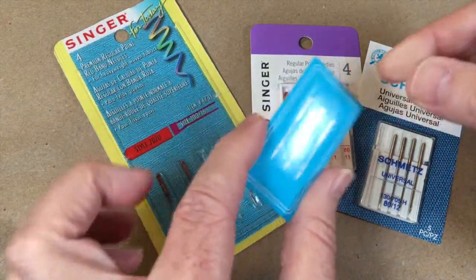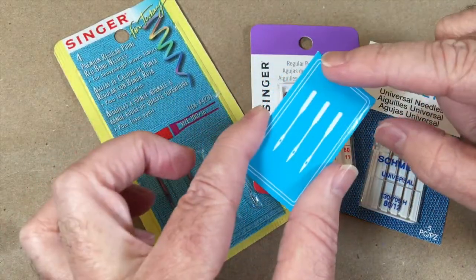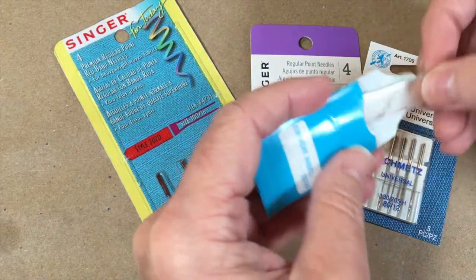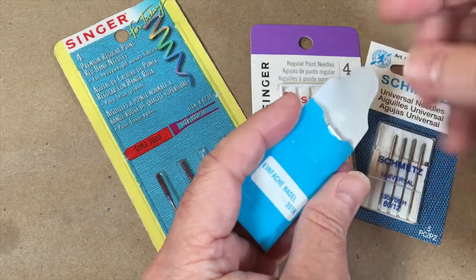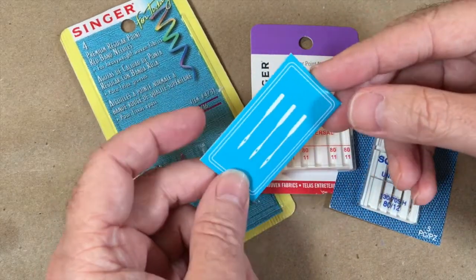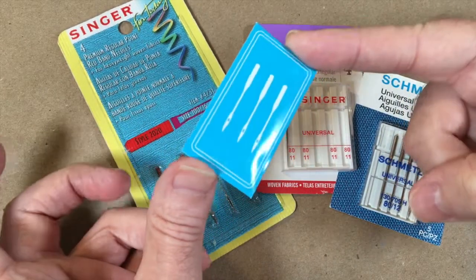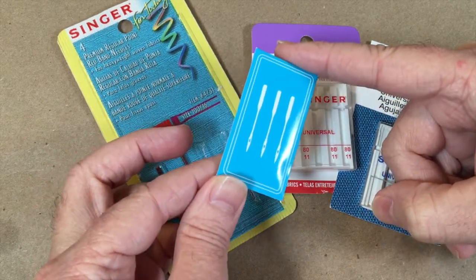There are other brands — Organ, which I believe are the needles that actually came in the kit with the Brother LX 3817. That's also another brand, although I haven't really seen Organ needles much in fabric stores. I do know they do a larger business in the industrial machine section, so that's where I've encountered the Organ brand. In the next video I'm going to open these up and talk more about the areas of the needle.